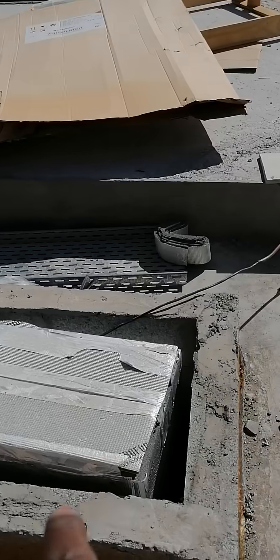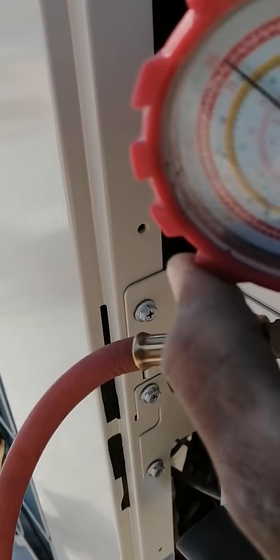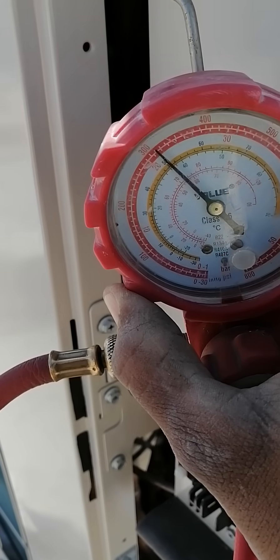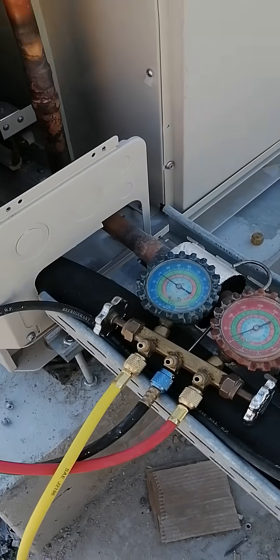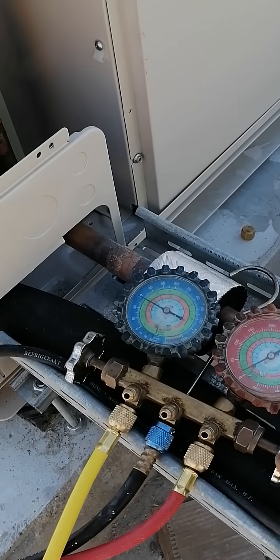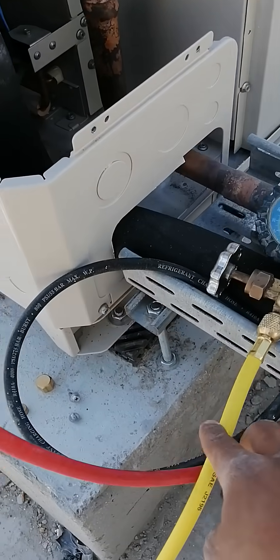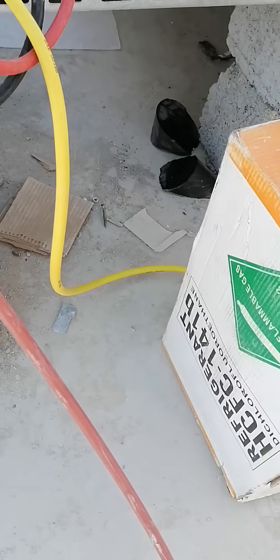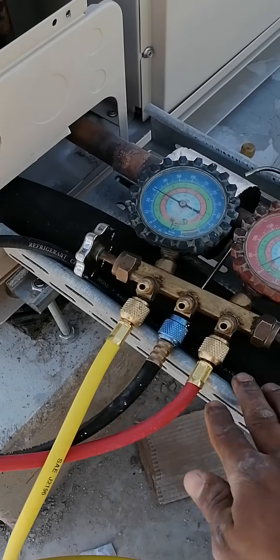Here you can see the pipe coming from the nitrogen laser line, connected to the inlet of this gauge. The pressure of the nitrogen is around 10,310 psig. After the outlet, the red gauge goes to the manifold gauge on the right-hand side. On the left-hand side, a yellow gauge is connected to the refrigerant cylinder line, which is R141b — used here as a replacement for R11.